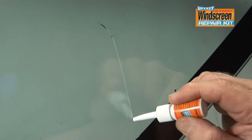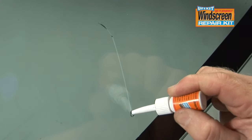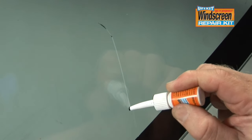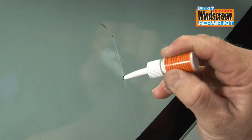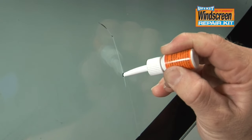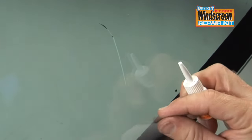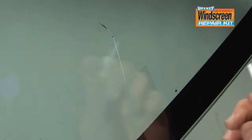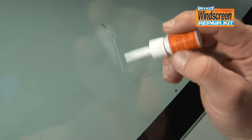Start from the lowest point of the crack and slowly and smoothly inject the resin into the crack. Never leave any air pockets in the crack as this will affect the end result. Check the damage at a 45 degree angle to ensure the crack is completely clear. To help this process, heat may be used with a hairdryer or cigarette lighter to expand the glass.